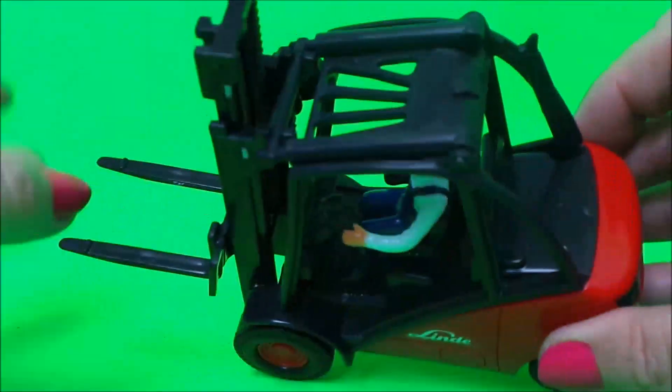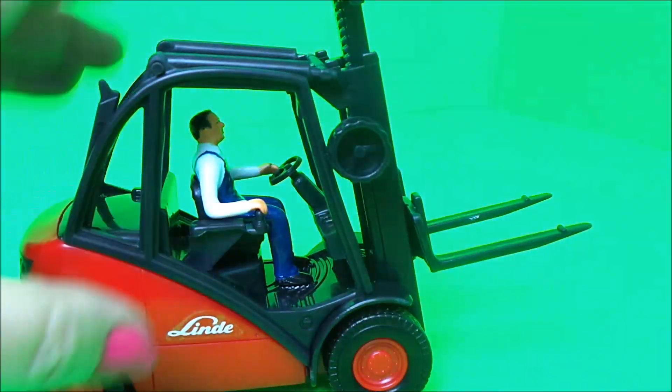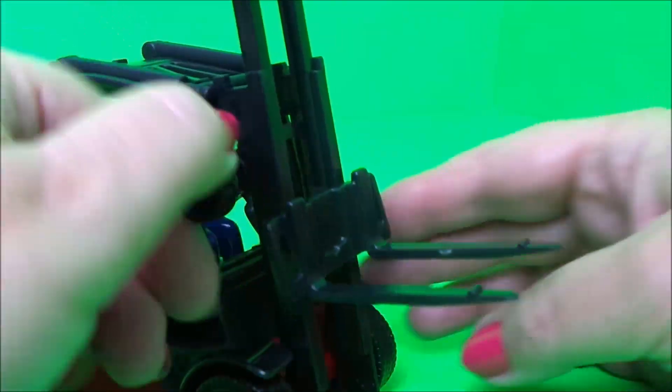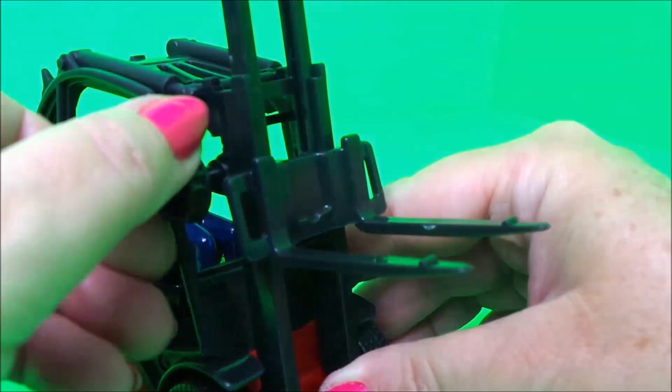it's got the driver just there with the steering wheel, and the hydraulics move to and fro. We've also got a wheel here so that we can move the forklift part at the front up and down, which is rather cool.